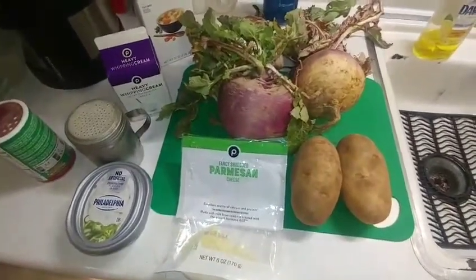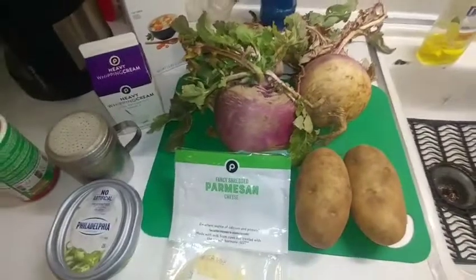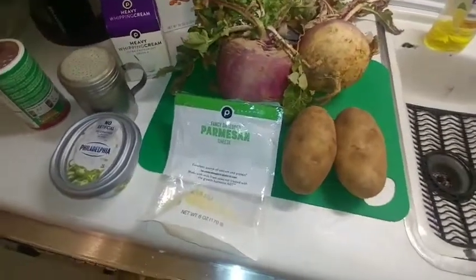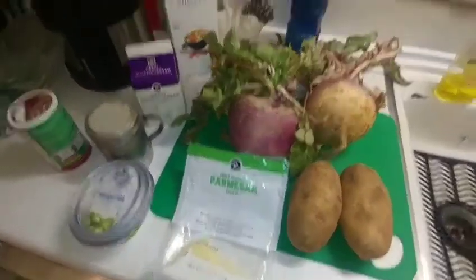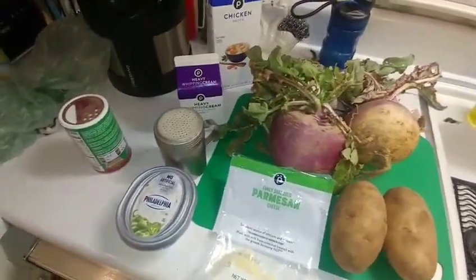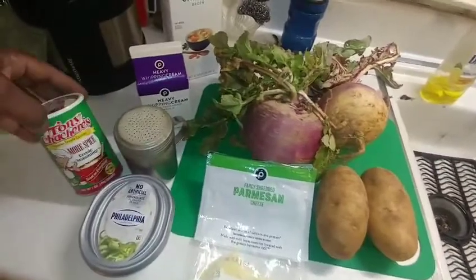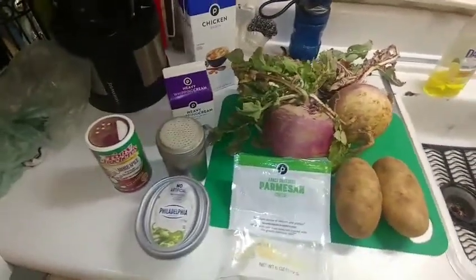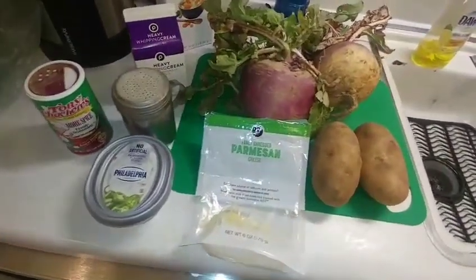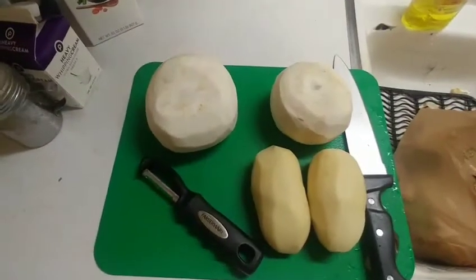These are what we're starting with — fresh turnips, you can still see the dirt on them. We're going to do one recipe with strictly turnips and one with mashed turnips and potatoes. We're using chicken broth, house seasoning (salt, pepper, onion powder, garlic powder), Tony Chachere's seasoning, Philadelphia cream cheese, heavy whipping cream, and Parmesan cheese.